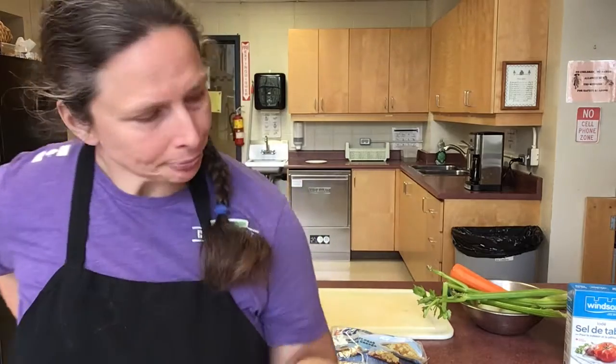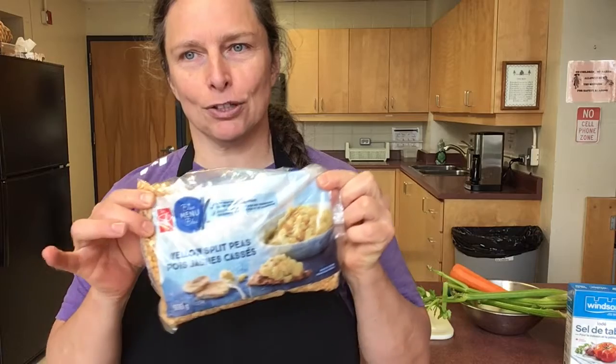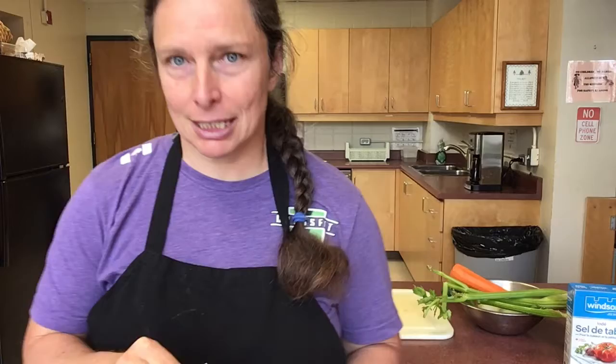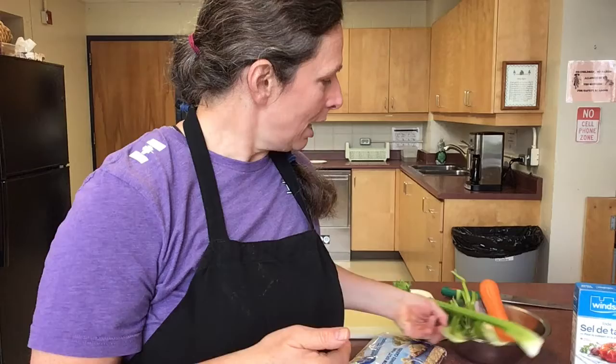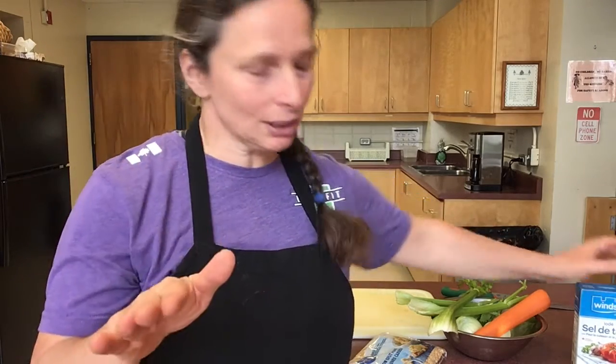Today we're gonna start with a very basic one — it's pea soup. I use yellow split peas for that. Super easy. This is gonna be a vegetarian version; there are some versions where people add pork, like a ham bone, but we're not gonna do that. I'm gonna do a very simple one, and it tastes amazing. The only ingredients are split peas, onion, carrot, celery that I'm gonna chop up, and salt and pepper.